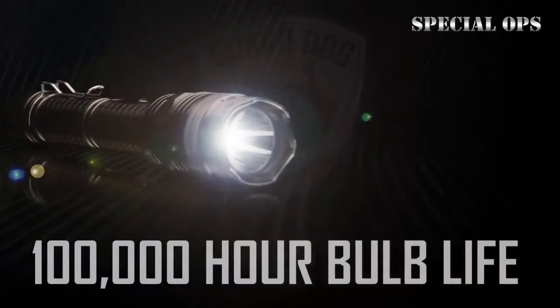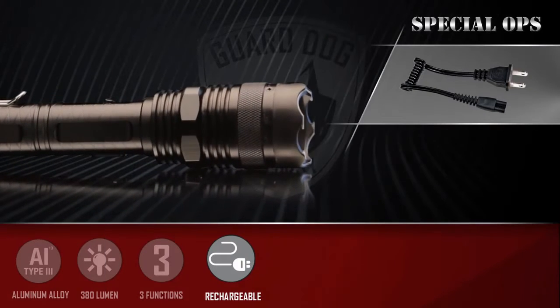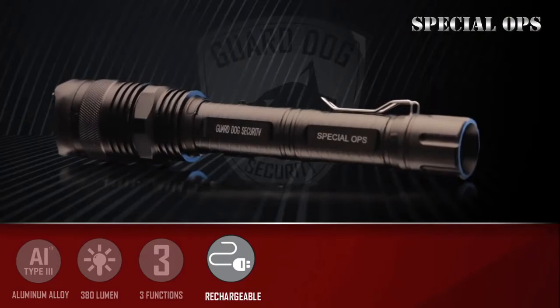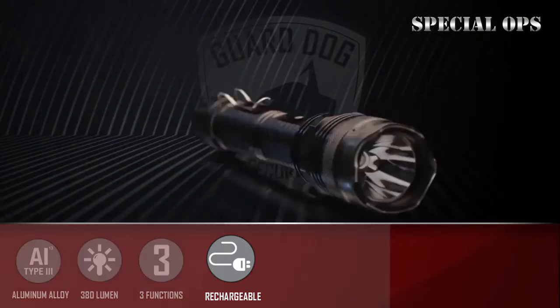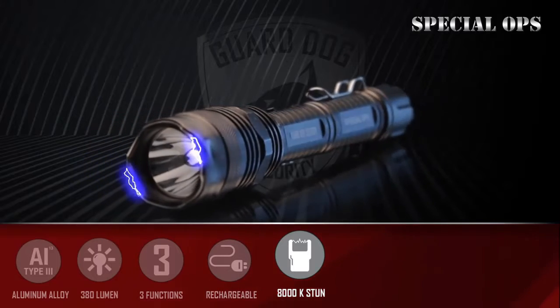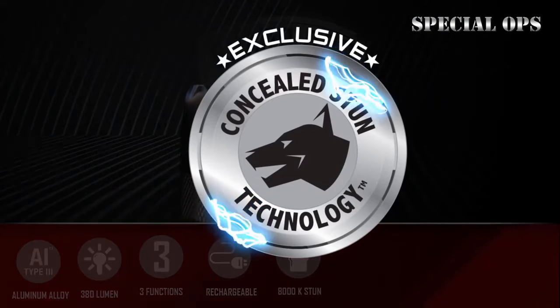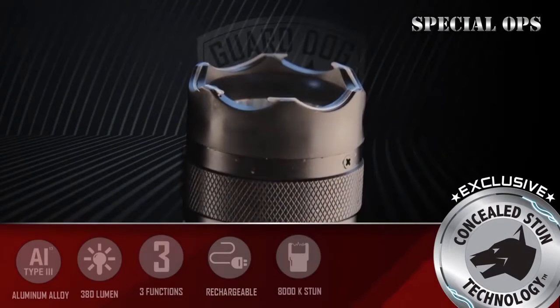The high-powered flashlight boasts a 100,000-hour bulb life and is completely rechargeable, eliminating the need to purchase costly replacement batteries. While the Special Ops may look like an ordinary flashlight, hidden within the front bezel is a bolt-thrashing stun gun powerful enough to stop an assailant with merely sound alone.